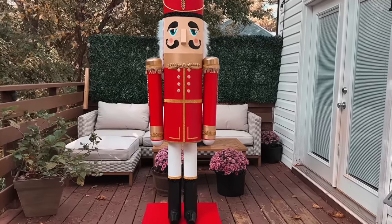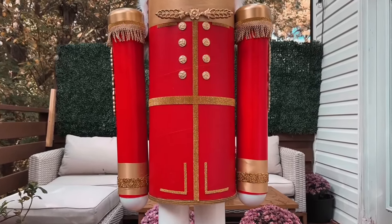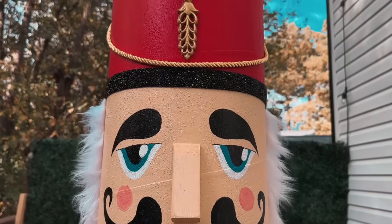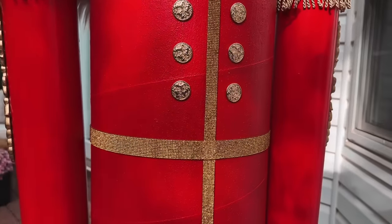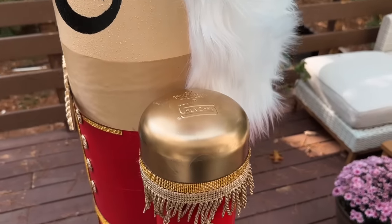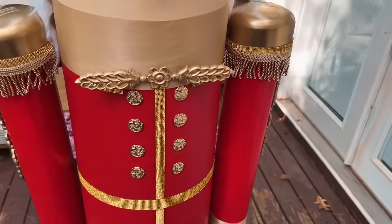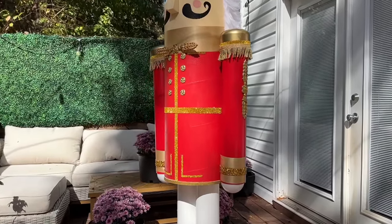Today we're building a Christmas Nutcracker that measures almost 7 feet tall. This tutorial is the most comprehensive and detailed Nutcracker tutorial that you will ever find. All the links, measurements, and materials I used are shown in the video and linked in the description below. So if you've ever wanted to build a Nutcracker, today is the day. Join me for this awesome Christmas tutorial.